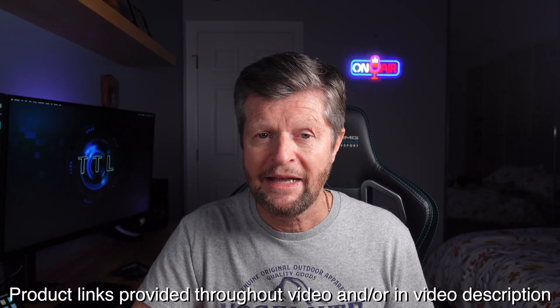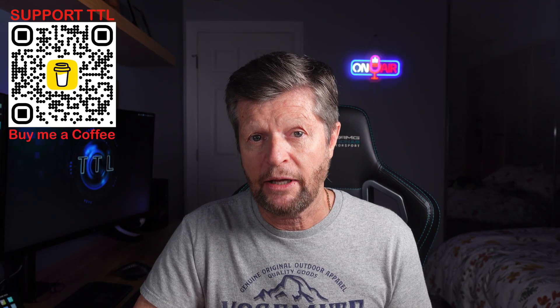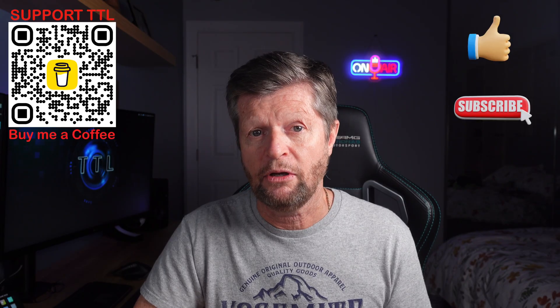Before we continue, a quick disclaimer: this video is not sponsored, paid for, or influenced in any way. I purchased all of the equipment with my own money and the opinions are entirely my own. I do include links to the featured products as well as my recording equipment. These may appear throughout the video and in the video description. If you purchase using these links I may make a commission, which helps fund the channel, but rest assured there is no price disadvantage to you — you are getting the best price I can find. Alternatively, if you want to support the channel you could follow the link and buy me a coffee. If you enjoyed today's video please remember to hit the like button and consider subscribing for a lot more similar content.